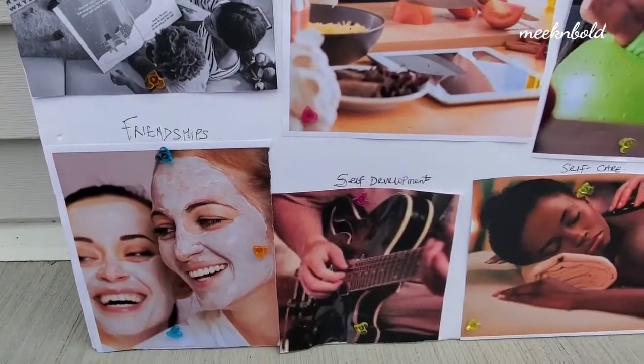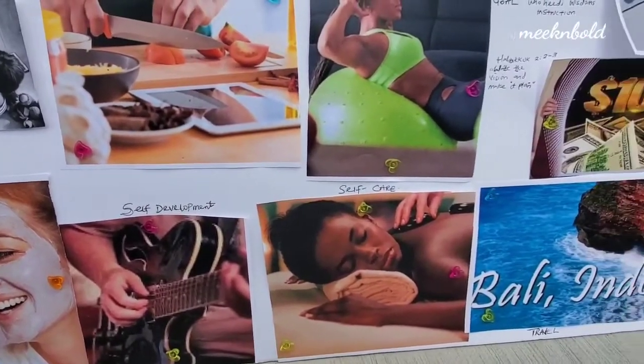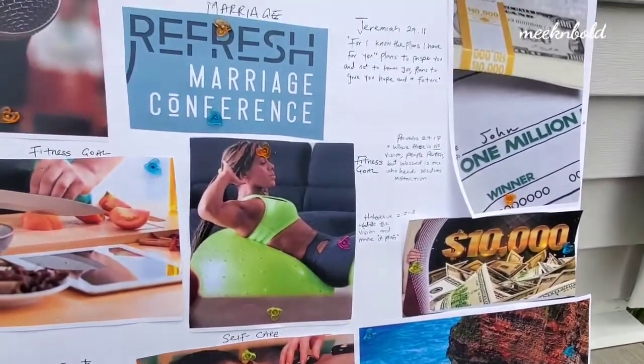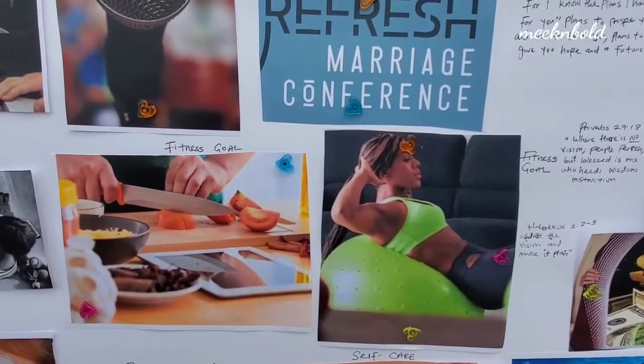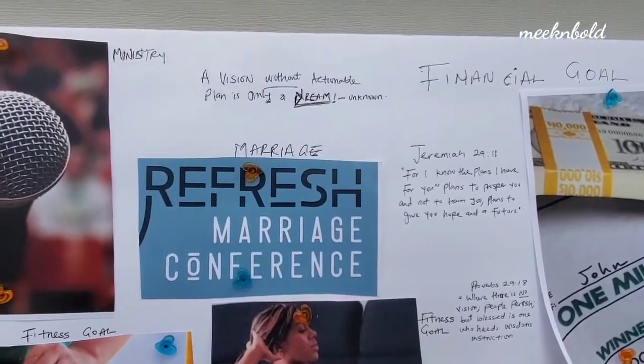As you can see, she compartmentalized her board into categories: friendship, self-development, self-care, travel, her fitness goal. She even has a giving goal, a financial goal, and also a goal for her marriage.